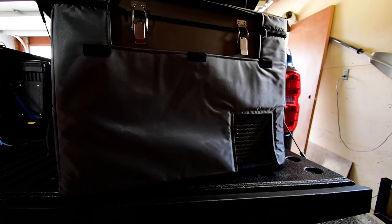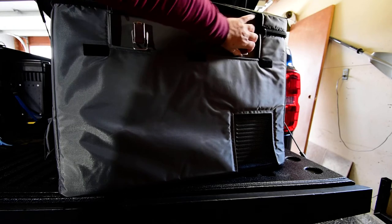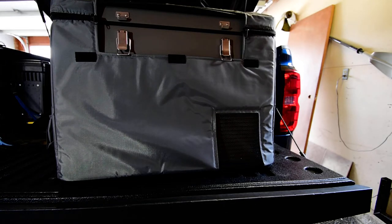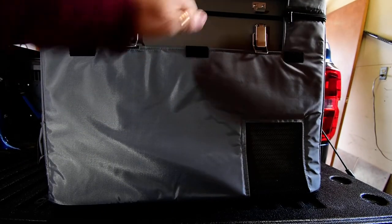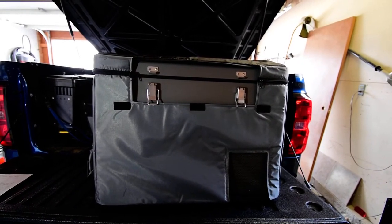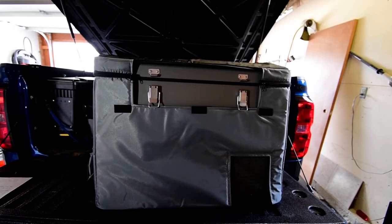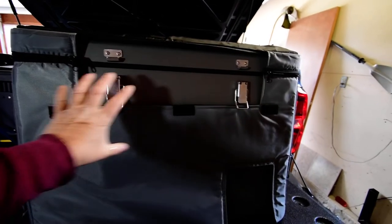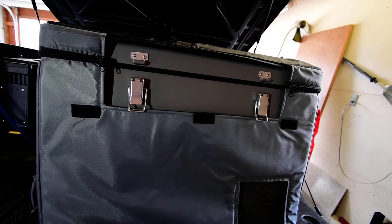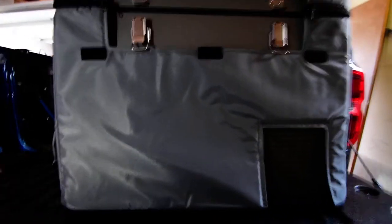It doesn't seem to have any impact on the fridge's performance, so I'm not going to mess with it. The fridge has nice old-fashioned latches — the whole construction is metal, which is nice. ICECO also makes a 250-watt-hour magnetic battery with a thin profile that sticks to the side of the fridge, though it's not enough run time for me.